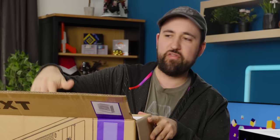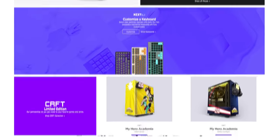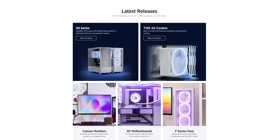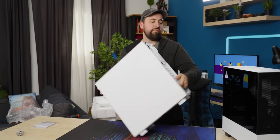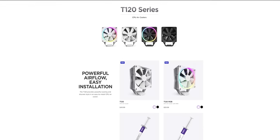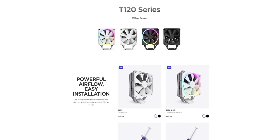They've sponsored this video today, so we're going to do an all-NZXT build in this thing. NZXT is a company that's been around for a while now. They've been making cases and some other peripherals for years, and they're starting to make more and more. They actually just released a new air cooler, and I'm really excited about it, so we're going to try it today.